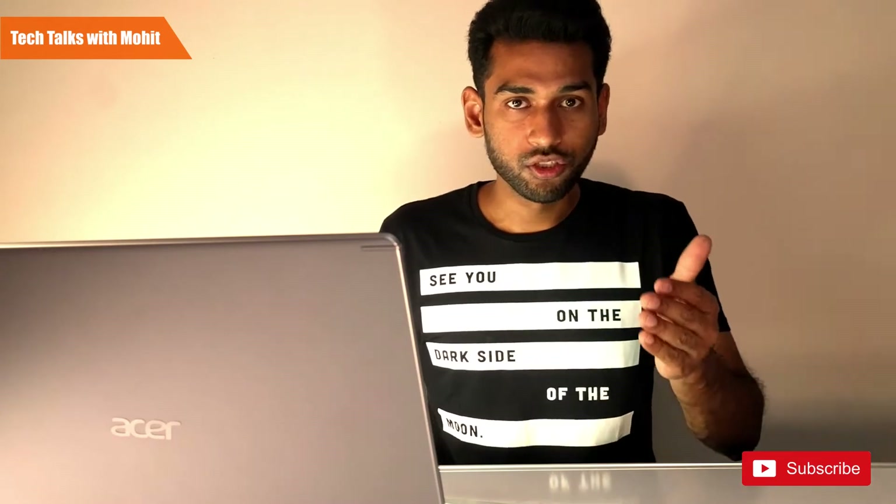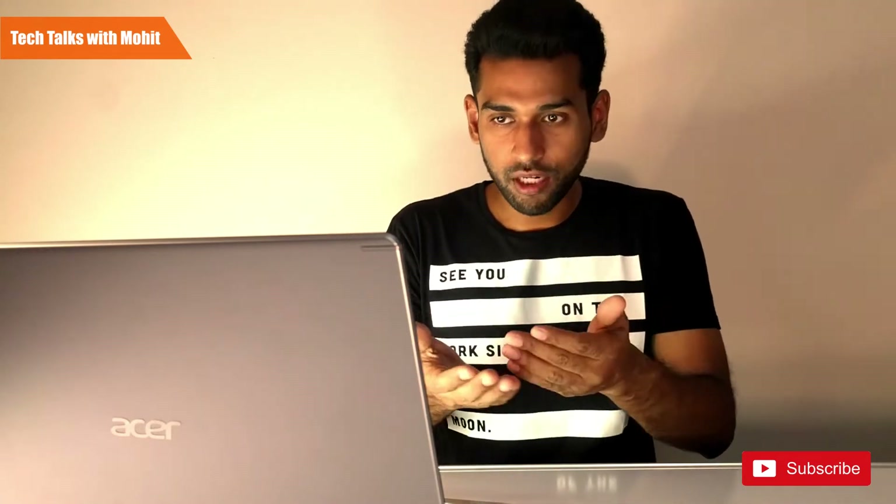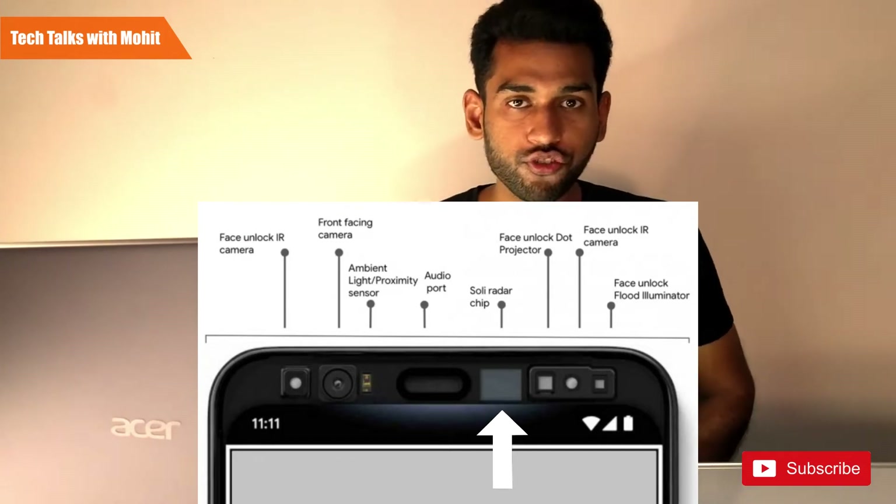The shortcoming of regular phones like OnePlus is that their face unlock is camera-based. You cannot use it without looking at it with your eyes open and it requires an external light source. This is a camera-based face unlock technology, unlike the secure IR-based system in the Pixel 4.